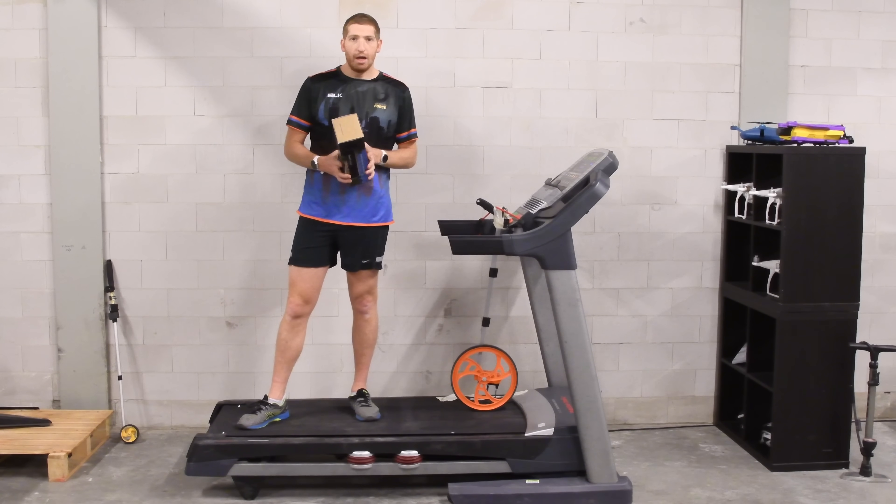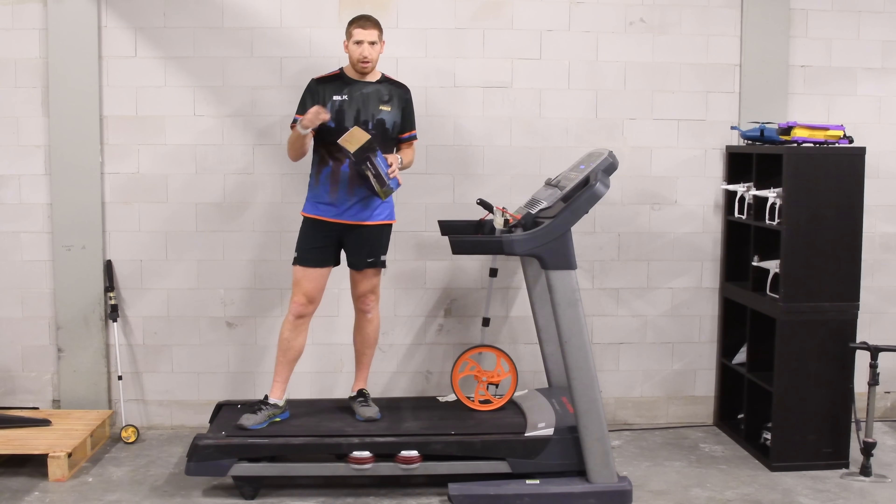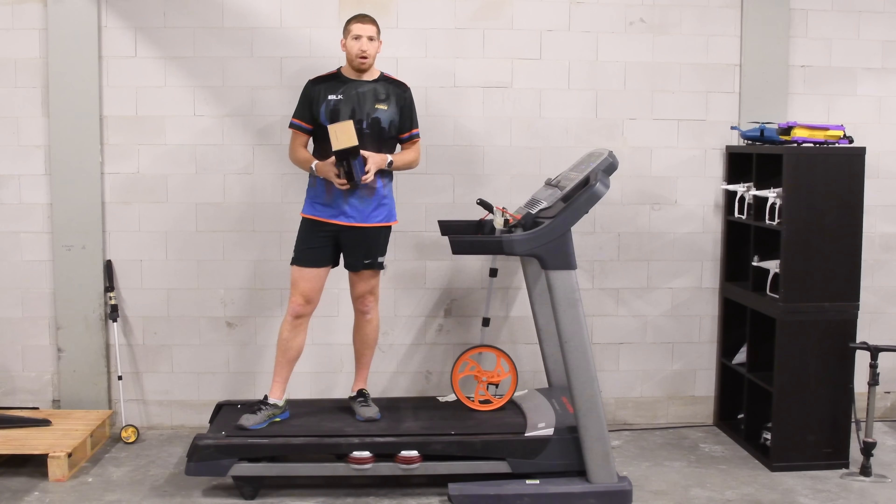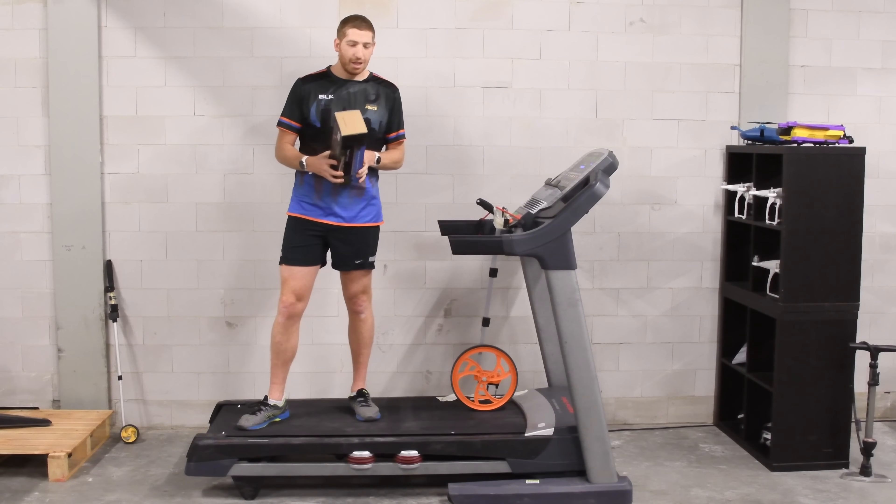The Zwift foot pod is just a Milestone foot pod rebranded - that's the $25 one. Most folks say it's mostly okay. I've got the newest rebranded version, which is the same as the old version but now has a little Zwift logo on it, on the way.